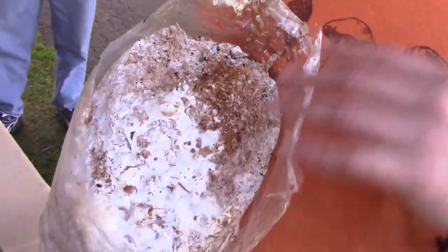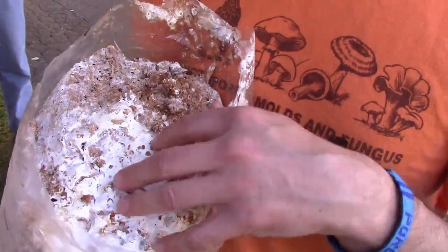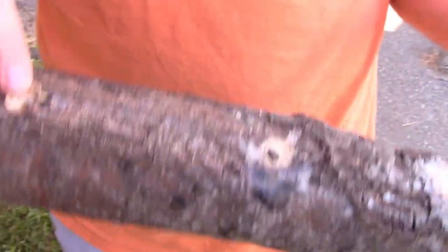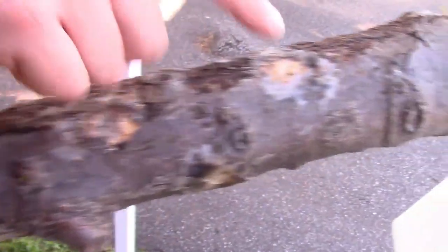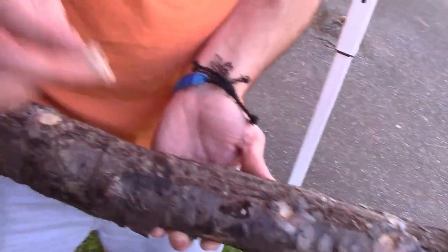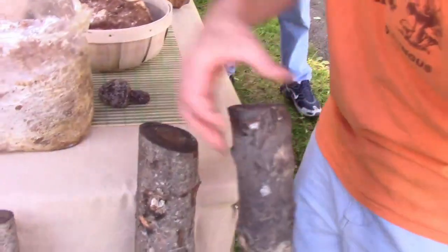What we have here is mycelium grown out on sawdust — we took sawdust and grew out that root structure on it, which is why it's bound together so tightly and white like this. What we've done is taken logs, drilled holes in a diamond-shaped pattern, then put that sawdust mycelium into those holes and sealed them with wax. Over the course of a year, that mycelium will grow within the freshly cut log and permeate throughout the entire log. When conditions are perfect, we soak the log and it will fruit mushrooms.